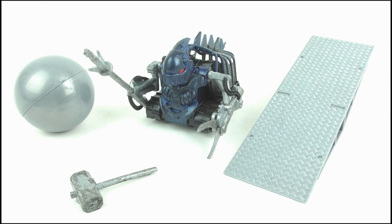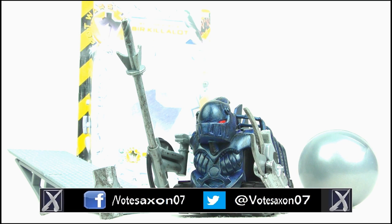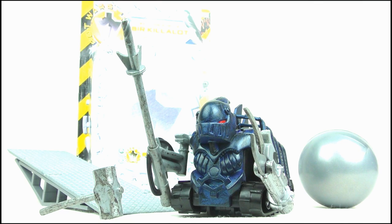Did you like this review, and do you want to see some more classic Robot Wars pullback reviews? Let me know in the comments. If you're new to my channel, please do hit subscribe for more videos, and keep up to date with my upcoming reviews by liking my Facebook page and following me on Twitter as well. Thank you so much for watching. Goodbye.